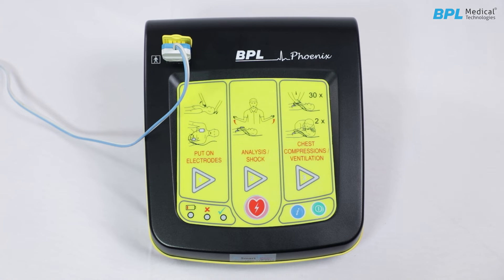Using the DF2628 during an emergency. Stage 1: put on electrodes. When the device is switched on, the user is prompted to stick the electrode to the patient's chest. The workflow triangle 1 and the LED light up. Voice prompt delivery is simultaneously activated.